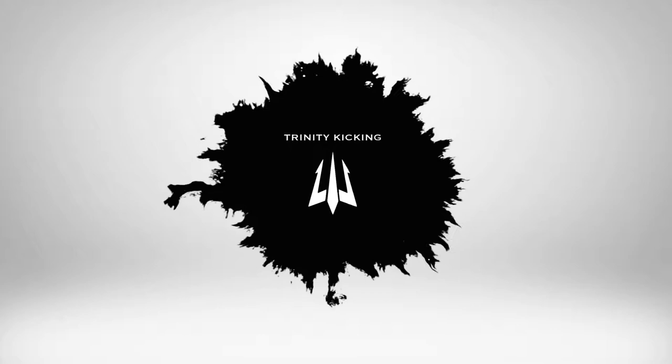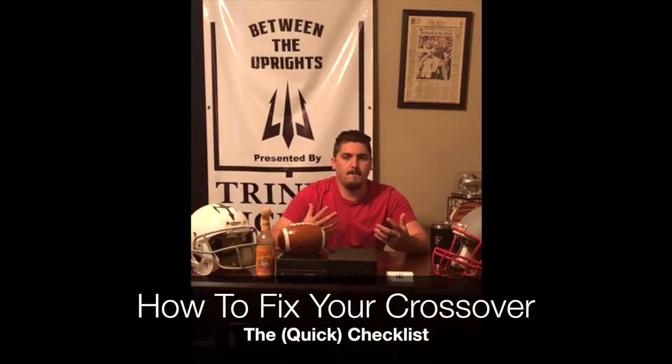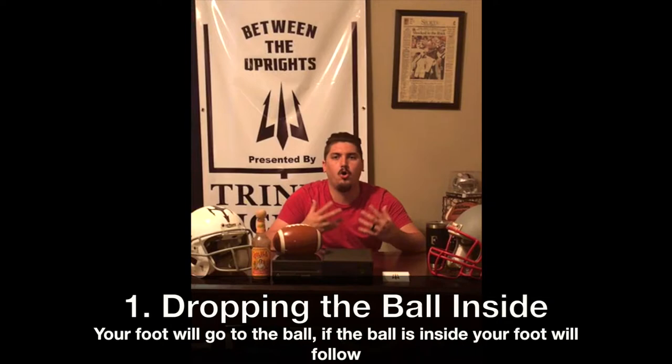Why am I crossing over so bad? We helped the kickers, now we're going to the punters. Most of the time, the reason you are crossing over on your punt is because you are dropping the ball inside.